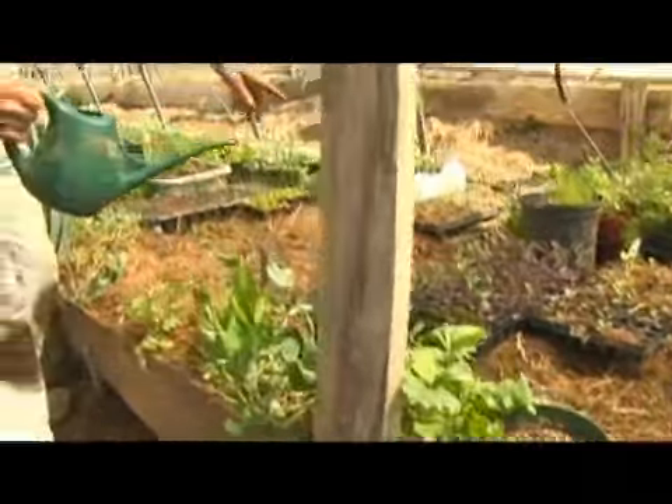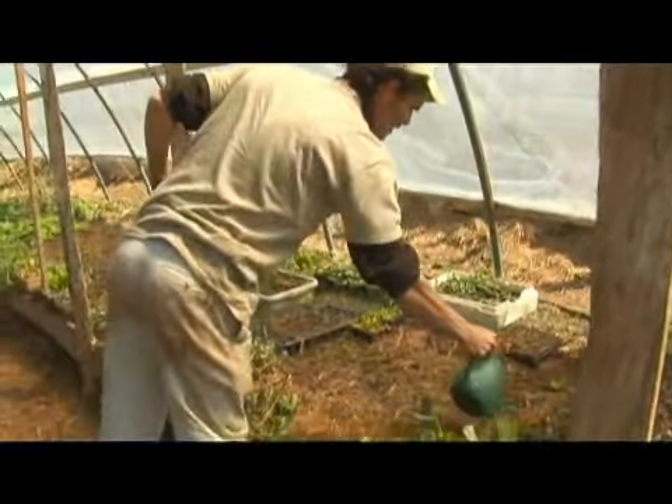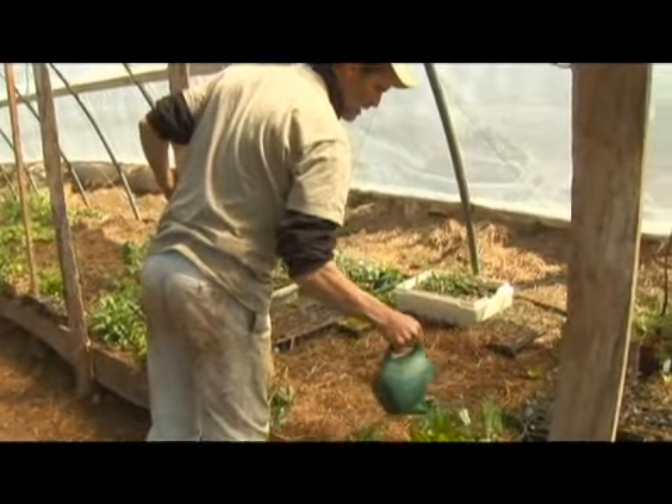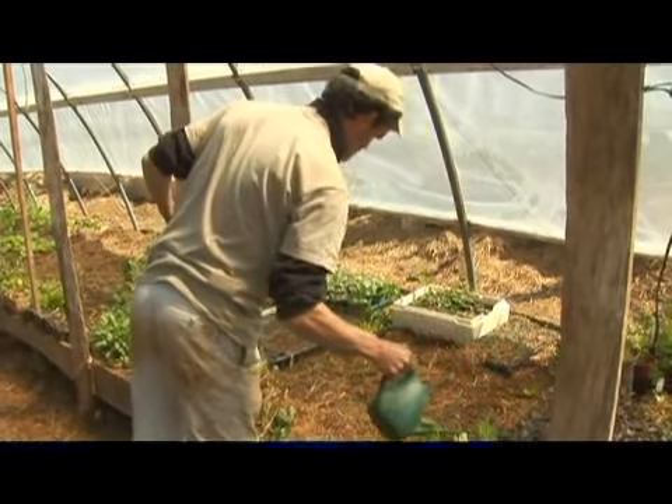Here you can see the lettuces that have just been planted. I'm wanting to soak their ground a lot more than the plants that are already going, because the transplants have a severe water need.